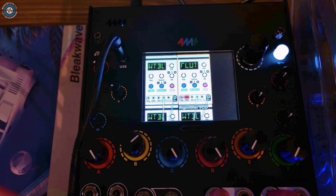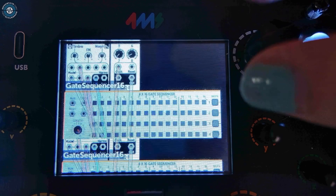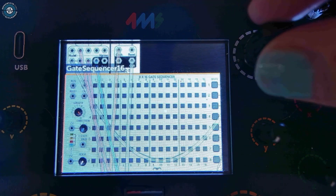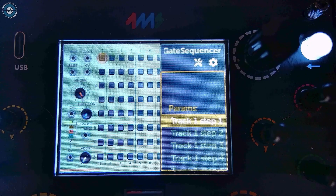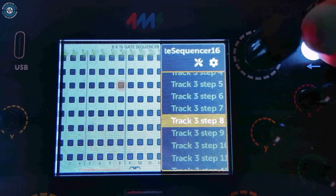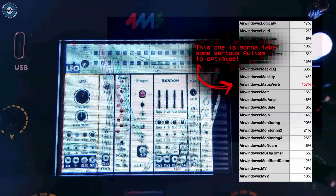Now some of the modules don't make that much sense. For instance, this gate sequencer is huge and powerful, but you'd have to scroll through turning on every step. There are also a couple of available plugins that just can't run as of yet.